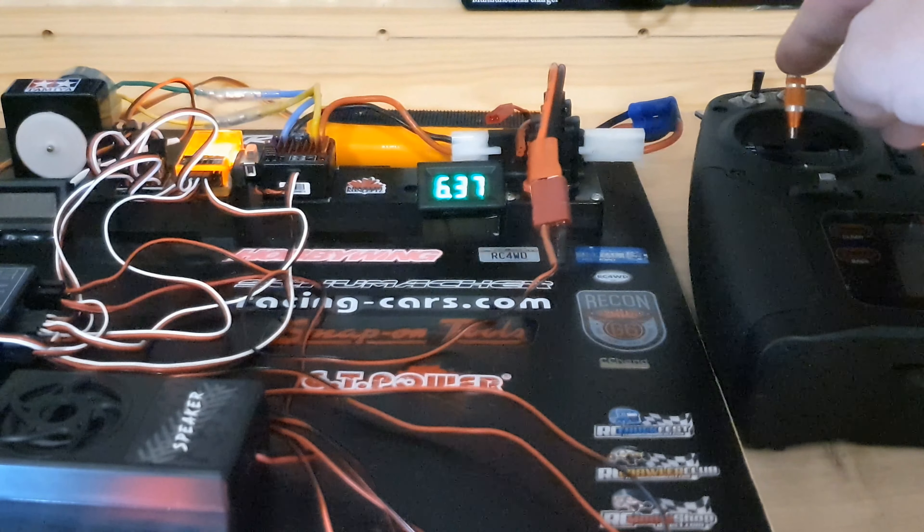In the kit we get two power lead options — a JST connector and one with a JR servo plug and a Dean's connector. I'm going to use the one with the Dean's. Plug that in, making sure the power lead is correct — the top pin isn't populated because there's no signal wire — and that goes onto your battery.